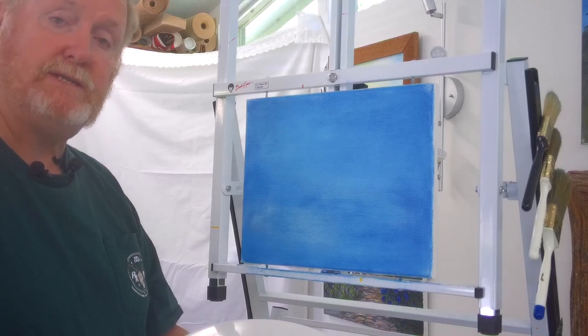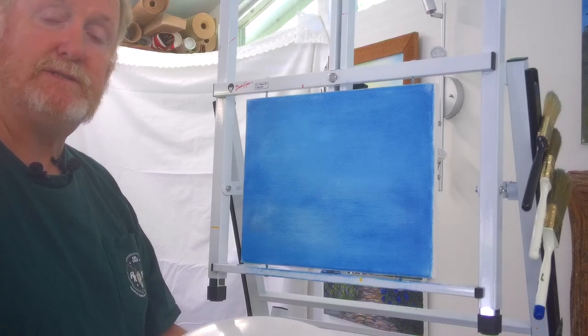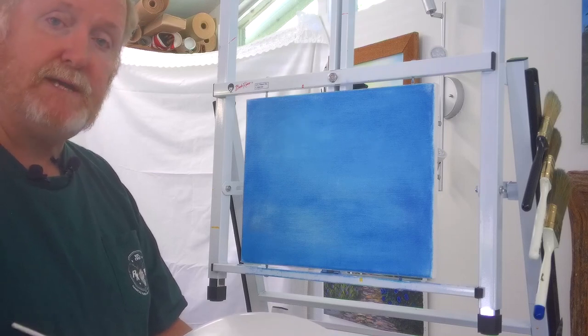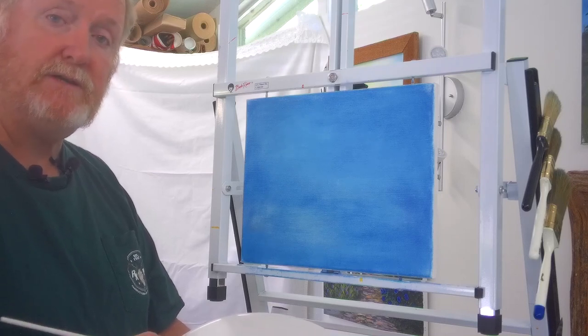Welcome to another episode of Painting with LT. My name is Lieutenant Sean Mullins, retired lieutenant with Levy County Sheriff's Office. I'm here to teach you a basic video today of how to paint a cloud in oils.